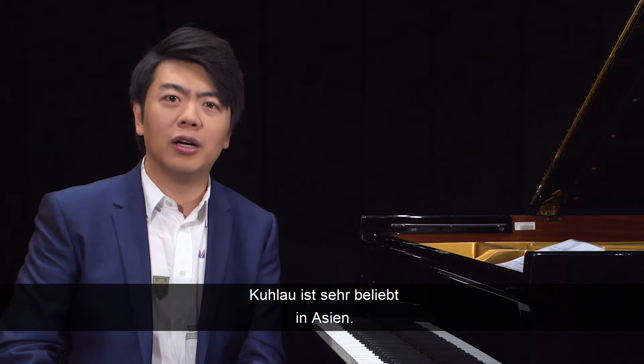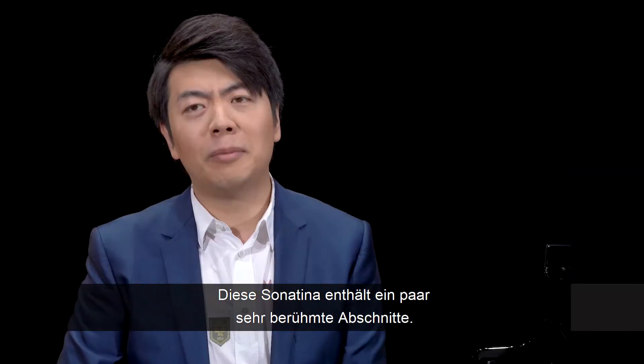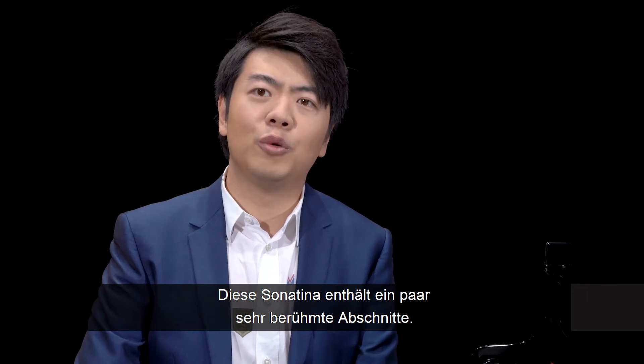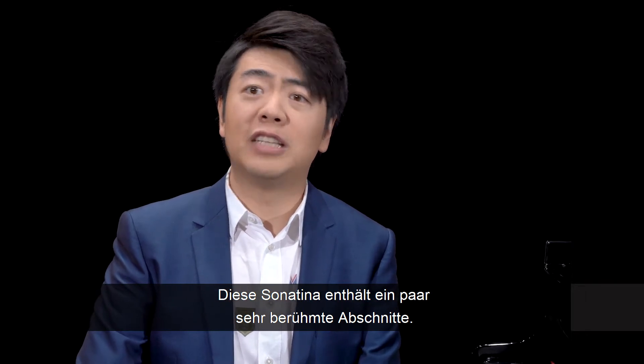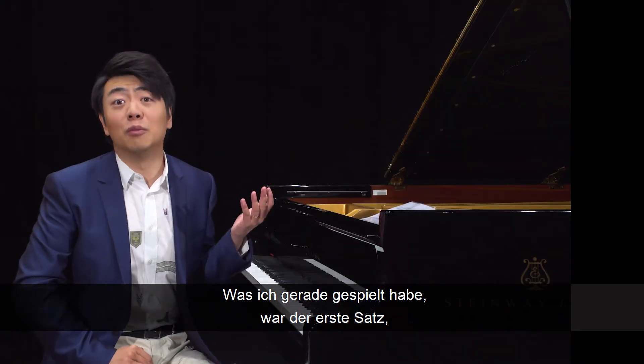Kulao is very popular in Asia. All my students play his sonatinas. This sonatina has a few very famous segments. Of course the one I just played — that's the first movement.